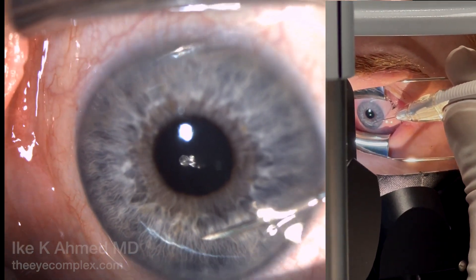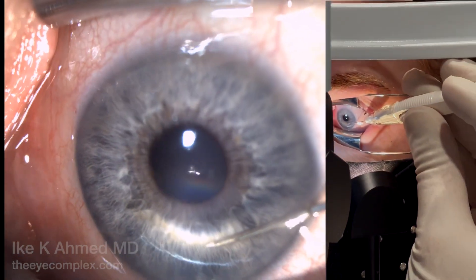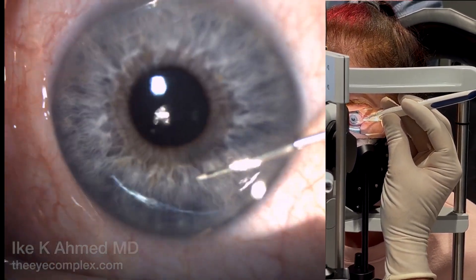It's important to stay away from the pupil and enter at least two bevel lengths into the anterior chamber. Once we're there, we'll push the posterior aspect of that button for a click and injection, and the implant is injected into the inferior angle.